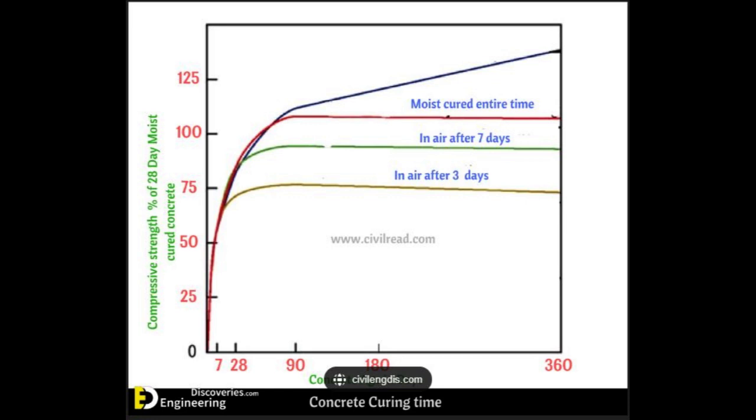Also notice this chart goes out for 365 days. This shows that concrete that is moist cured that entire time will continue to get stronger. The takeaway is that we must moist cure our concrete for at least the first three to seven days if we want it to be as strong as the advertised rating.